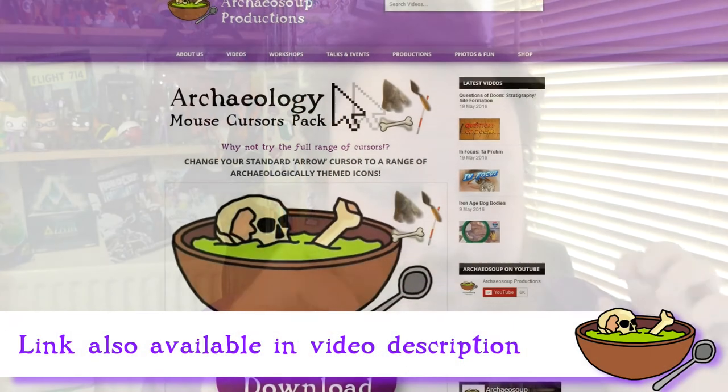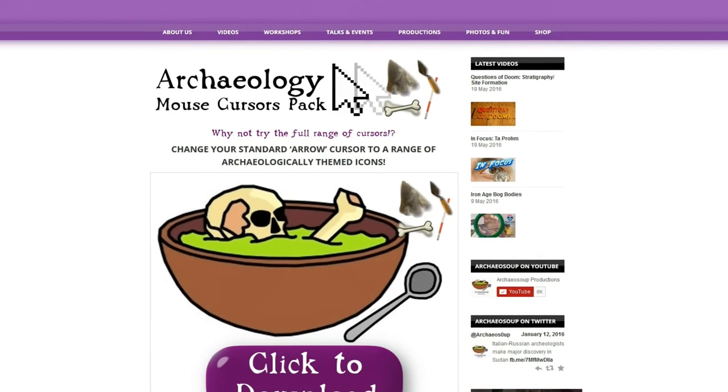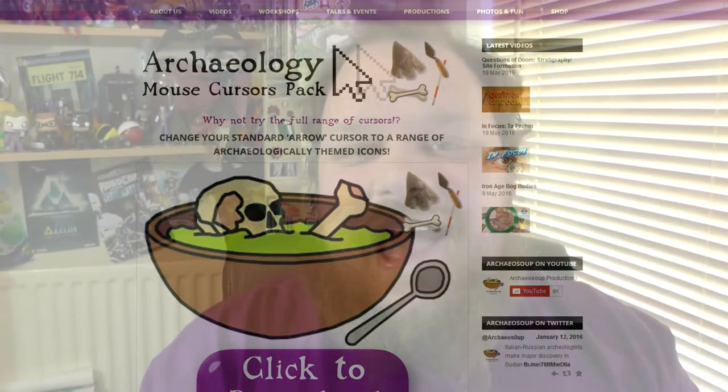So I thought I'd share them with you today and let you know that you can download them for free. There'll be a link on archaeosoup.com and there'll be a dropdown that says something like 'mouse cursor selection' or whatever the package is. You can just click on the link and you'll be able to download them off Google Drive for now. That's just my way of saying you guys are fantastic and thank you so much for watching — and also frankly, it's my way of thanking you for being so awesome and sending me stuff every now and then.